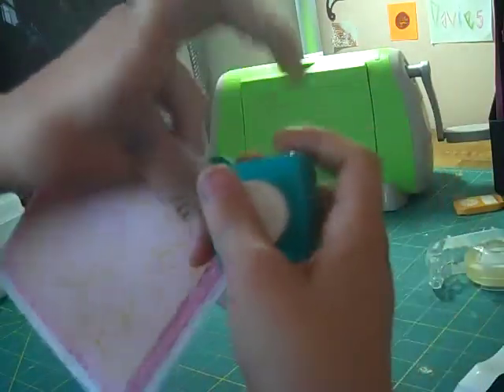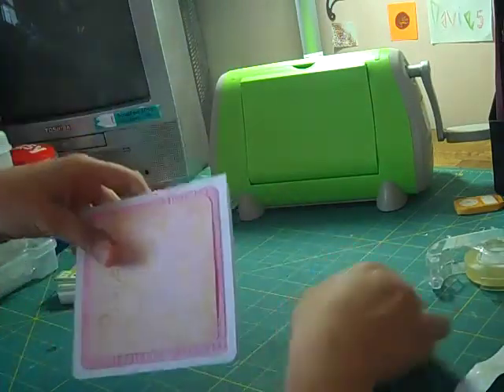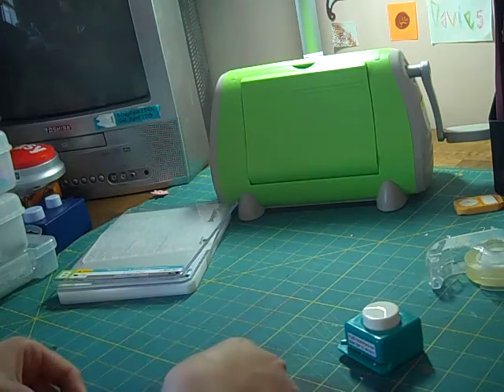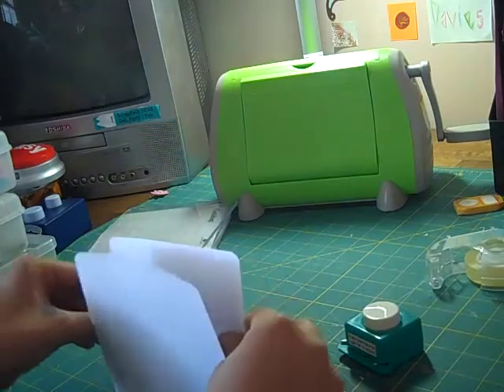Then you're going to use your corner rounder again — just punch, punch. Then I'm going to ask you to simply put your ribbon on here.